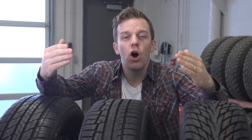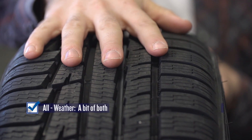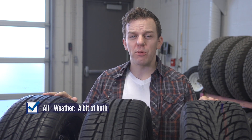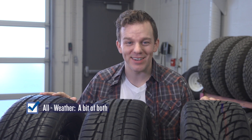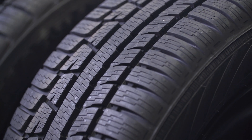So that brings us to all weather tires. All weather tires kind of fall in the middle. The rubber they use is designed to stay soft below minus seven degrees, but not as soft as winter tires. They do perform well in warmer temperatures, but not as well as all season tires. There is no question that an all weather tire is way better in the winter than an all season tire — I guess it's the jack of all weather, master of none.